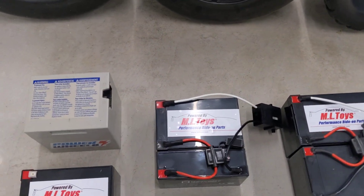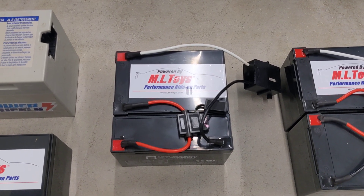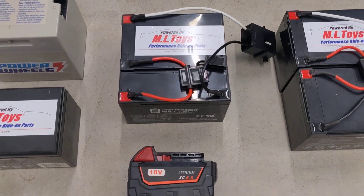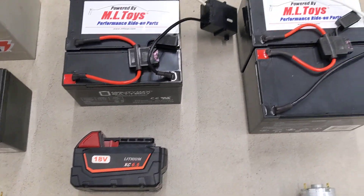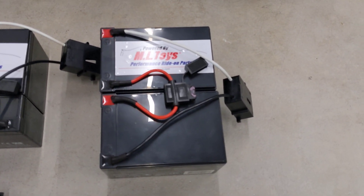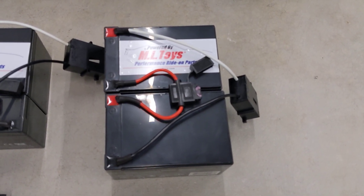Then there's 18 volts. 18 volts is a very popular upgrade — it's not too fast for most kids and is a very inexpensive mid-grade upgrade. There's also 24 volts, the most popular and most recommended way to get the most speed without having to constantly work on your car.